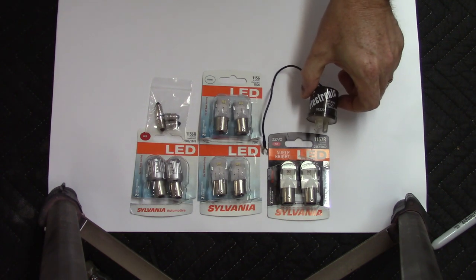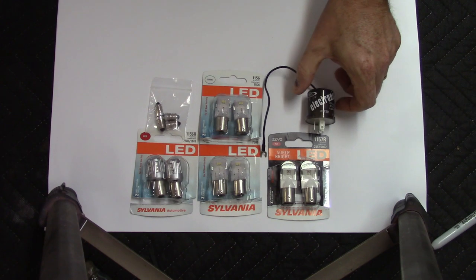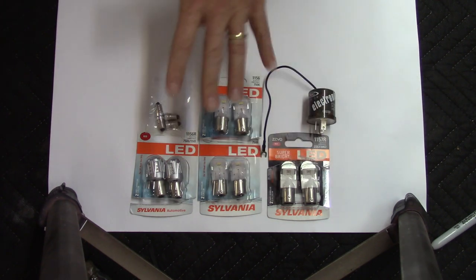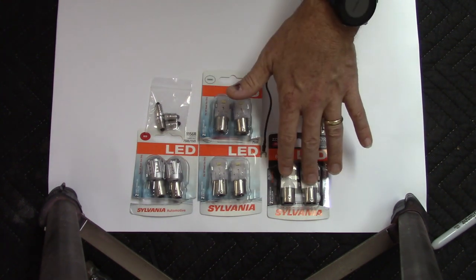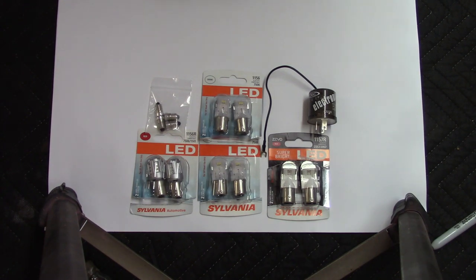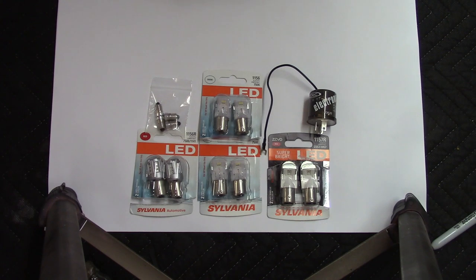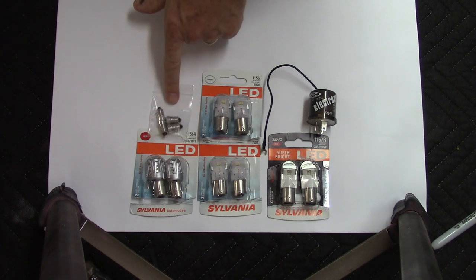The turn signal flasher is probably the trickiest thing if you need to get a new one, and I'll explain why I did so. All of this runs right about $100. The bulbs are anywhere from $20 for the super bright LED ones to about $15 a pair for the others. The turn signal flasher was about $12–$13, and these little bulbs were just a couple bucks.